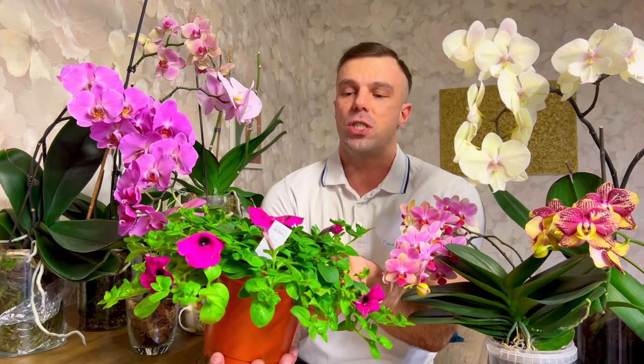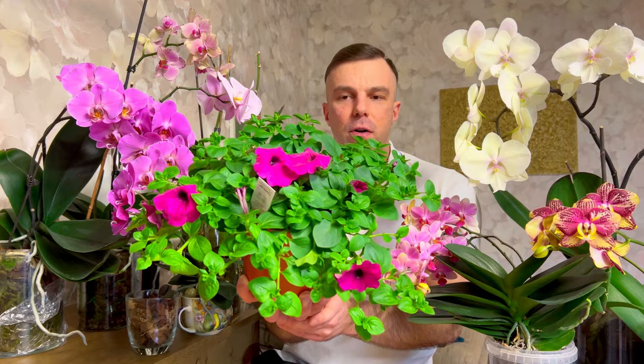I also want to show you my petunias. I'm going to talk about orchids, but I have petunias here which I sowed at the beginning of February and they're already blooming. I have about 10 bushes and they're already blooming — I'm very surprised they are this huge already. It's still zero degrees outside so I can't put them on the balcony yet.